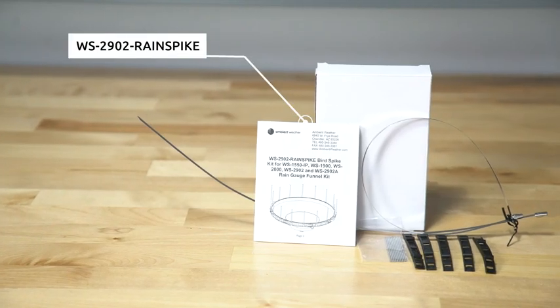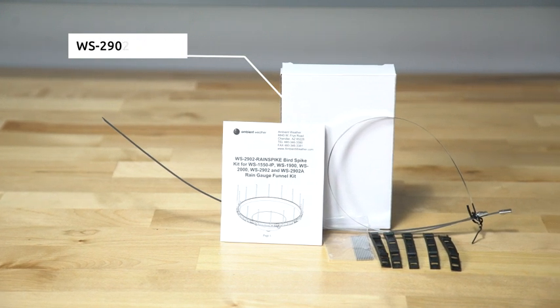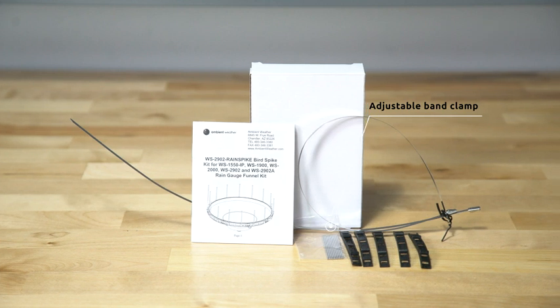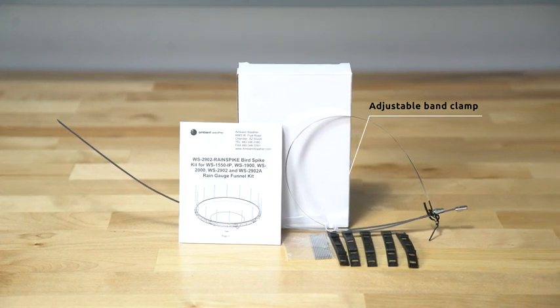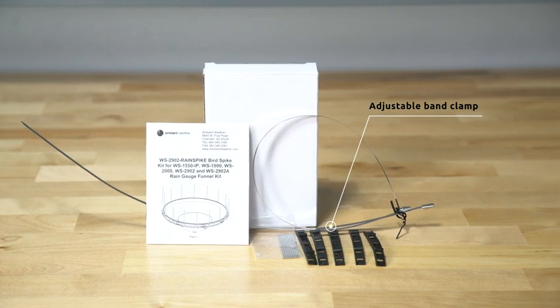The Ambient Weather WS2902 Rain Spike Bird Spike Kit protects your rain gauge from bird damage. Install the easy-to-mount rain gauge spike kit from Ambient Weather — the spikes provide a barrier to make it more difficult for birds to land on top of the rain gauge.